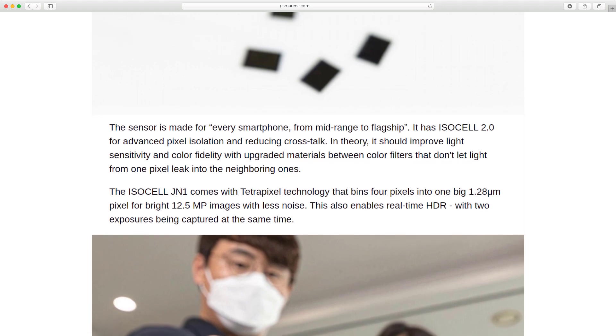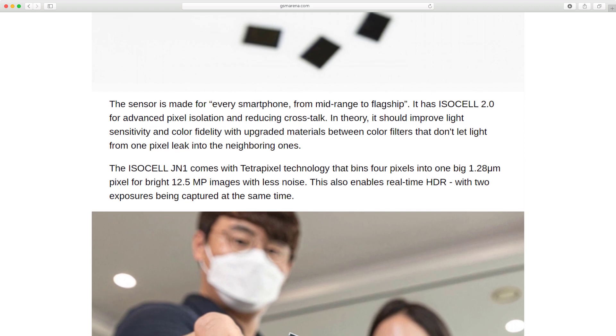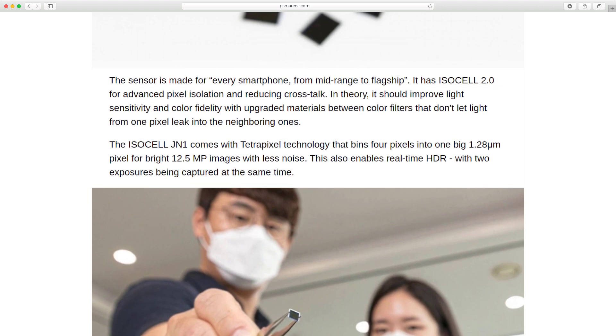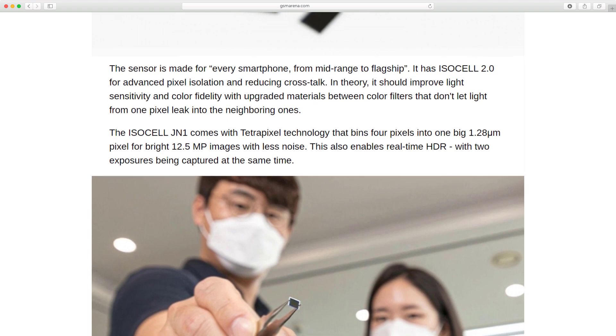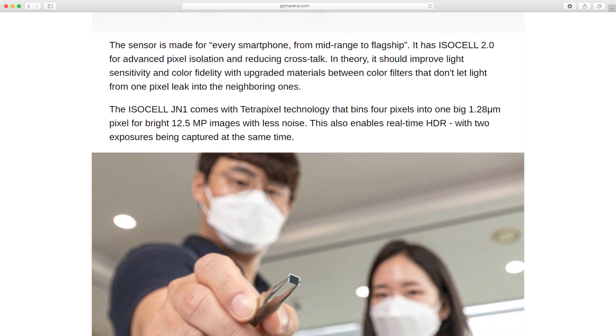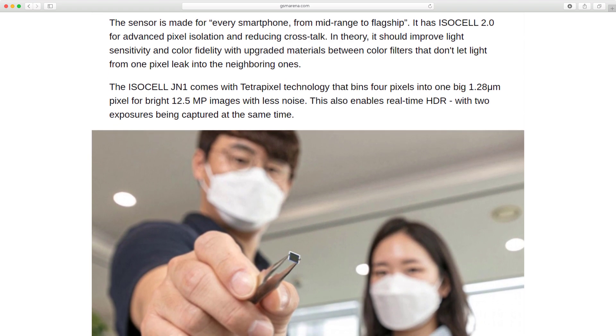The ISOCYL JN1 comes with TetraPixel technology that bins 4 pixels into one big 1.28-micrometer pixel for bright 12.5-megapixel images with less noise. This also enables real-time HDR with two exposures being captured at the same time.